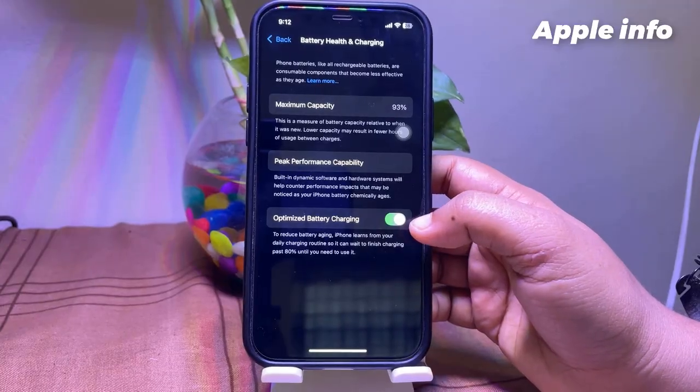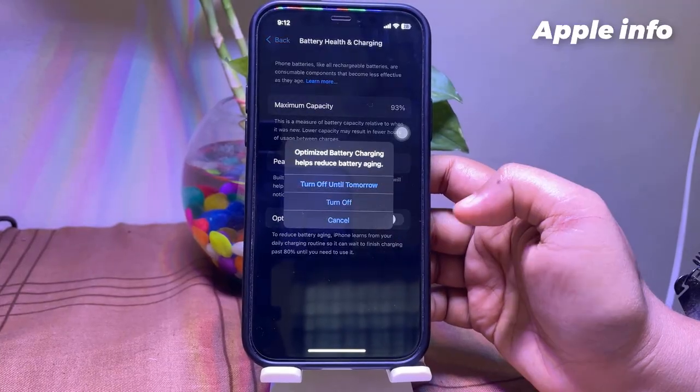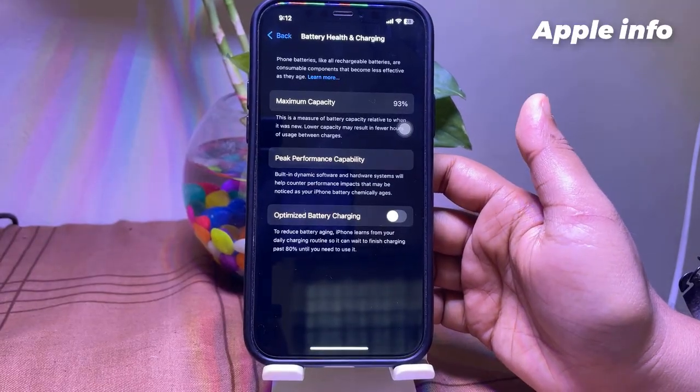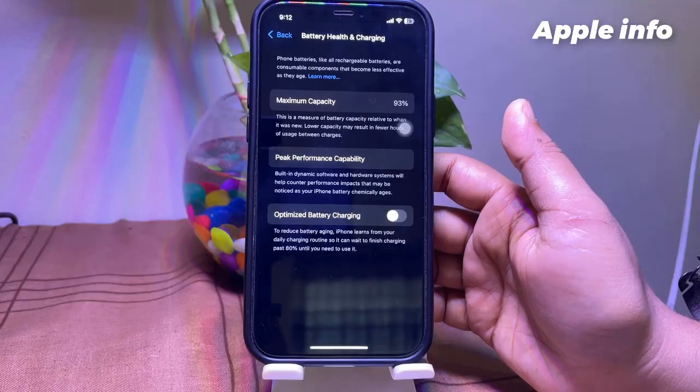Now, turn off Optimized Battery Charging. Then check whether your iPhone has started charging or not.